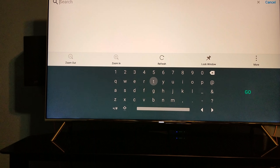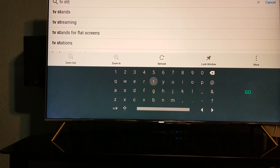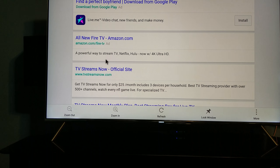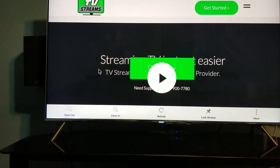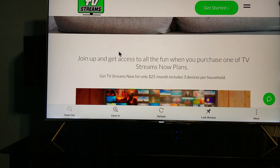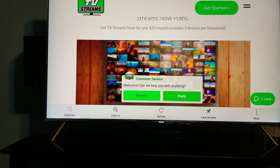You're gonna type in "TV Streams Now" and search for it. Look for the official site, TVStreamsnow.com. Click on that and it's gonna take you straight to the page. They have it for $25 a month and it includes three devices per household.